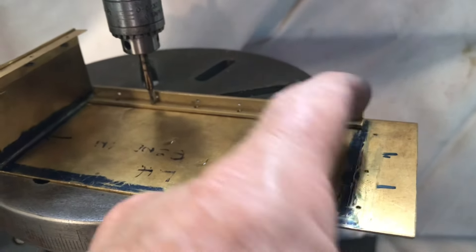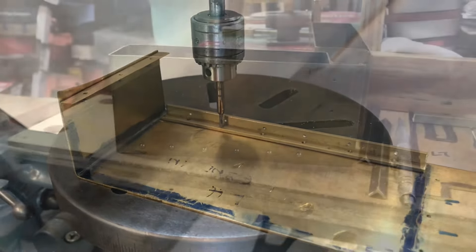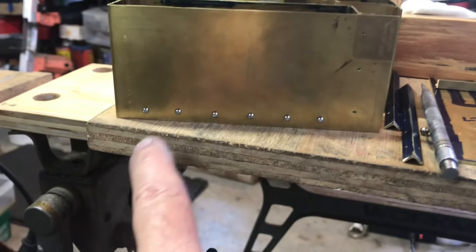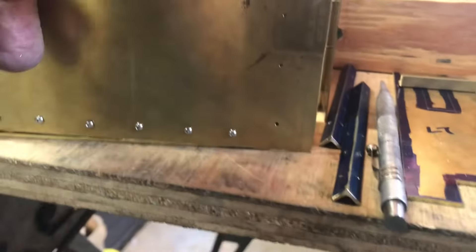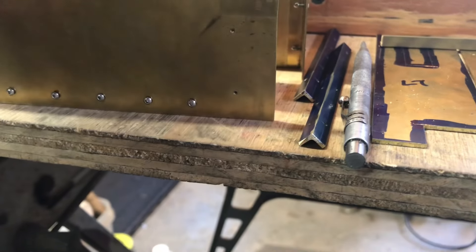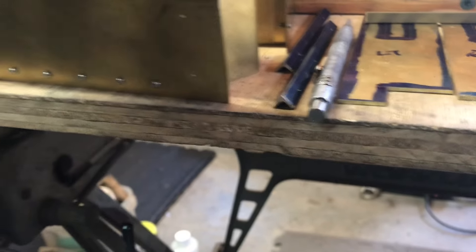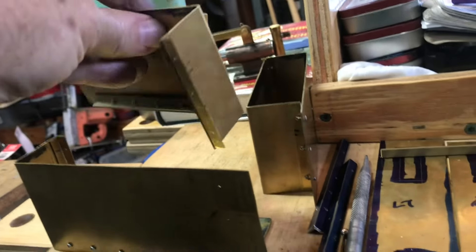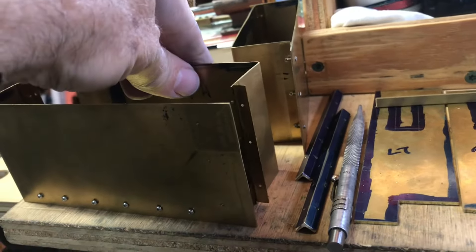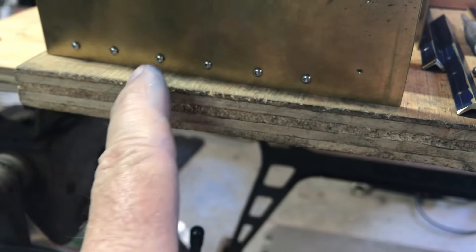My plan is to use round-head button-head screws on the outside that'll look like rivets, and then flat-head screws countersunk from the bottom so the bottom will sit flush. Here are the tanks with the 1-72 button-head screws installed on the bases of either side. I used fewer screws on the shorter side.